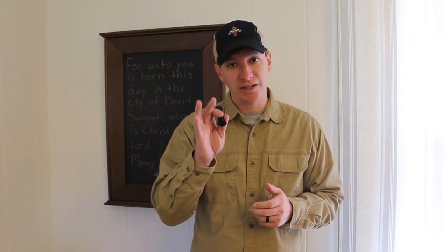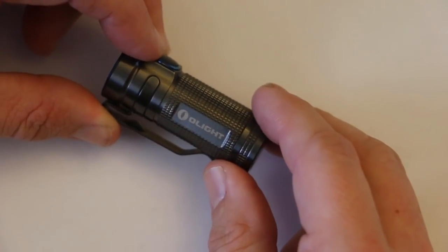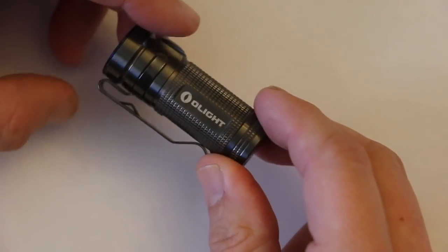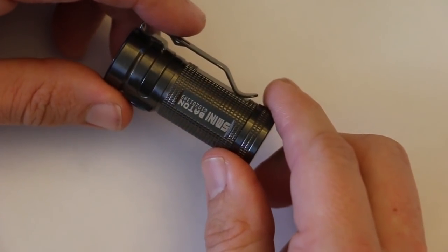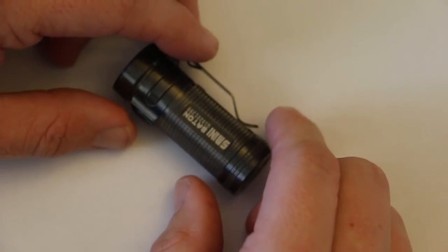Thank you guys for watching. You never know when you'll be the first responder — have the right gear and the right training. We'll take a closer look at the S1 Mini flashlight — wait, this is not the S1 Mini flashlight. This is the wrong flashlight. This is the one I've been carrying. Oops.